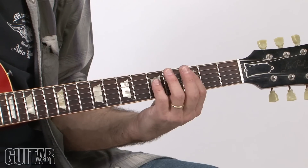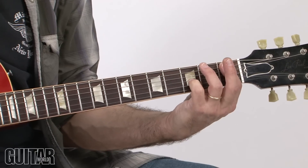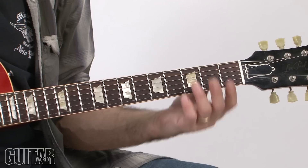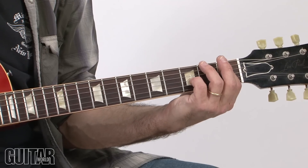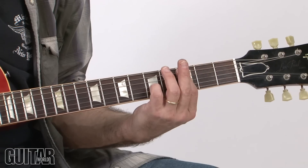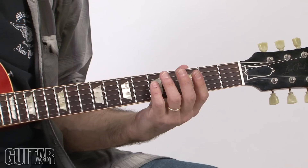For this rhythm part, I start here at the 3rd fret — C5 — root, 5th, root. But when I play E-flat 5 and F5, I switch to chords that have the 5th and the bass. The bar goes across the 1st fret of the 5th and 4th strings, and then pinky at the 3rd fret — so that's E-flat 5. It's just a really great way to get a full-sounding power chord.